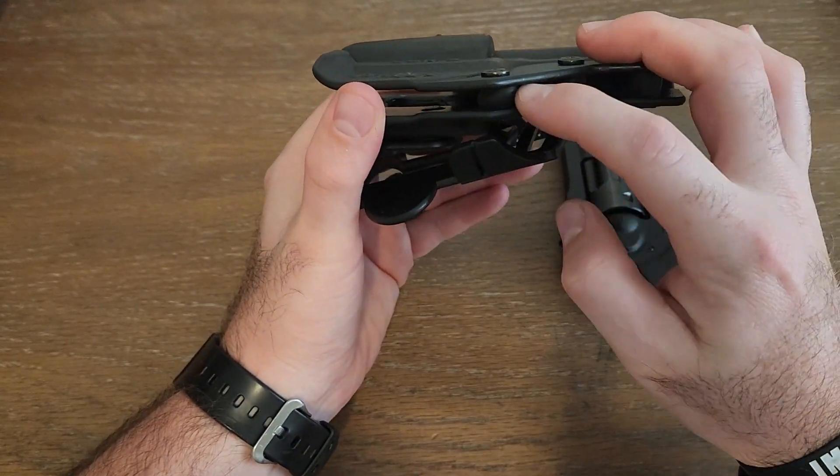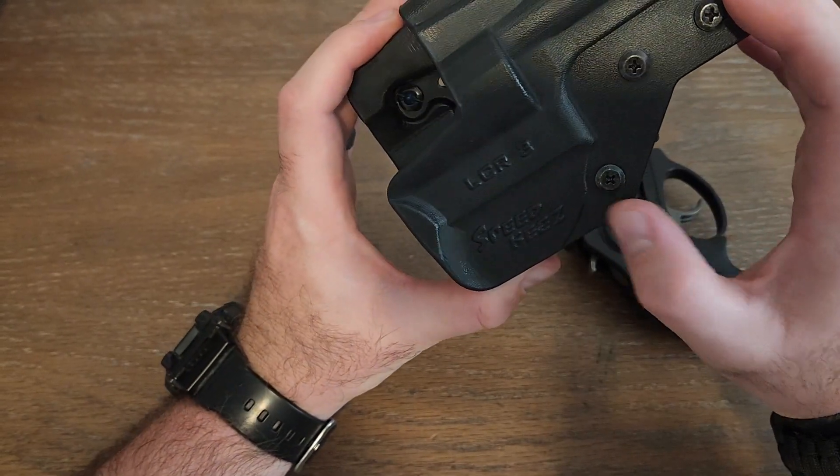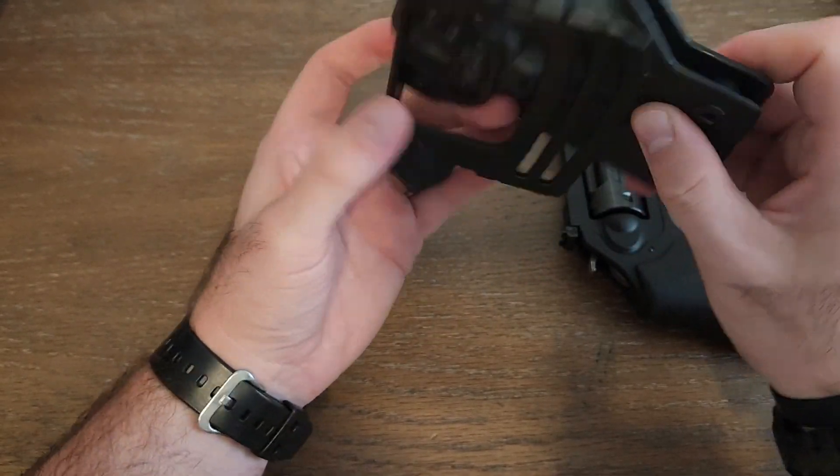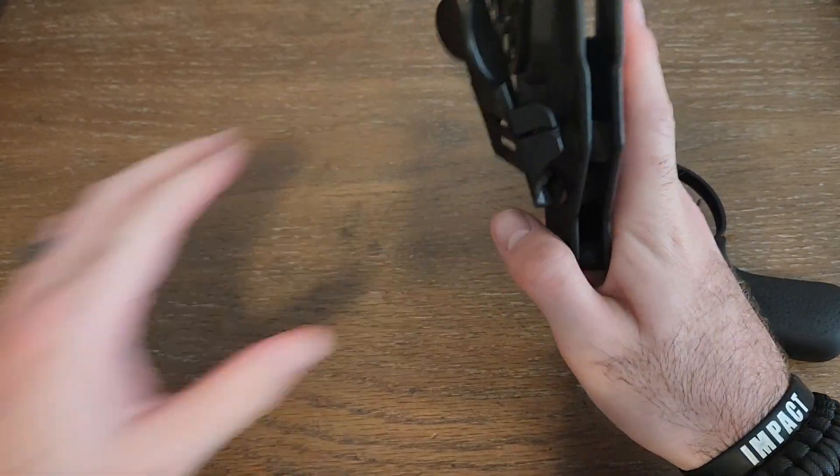It comes with three screws that are adjustable, and you get your rubber grommets right there. I just got this in the mail today and I've been messing with it — I just couldn't wait to get it on film. It comes with the paddle so you can put it on there.